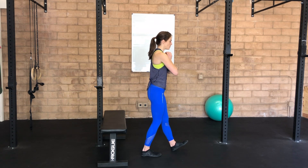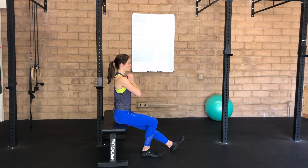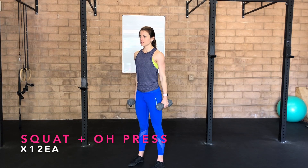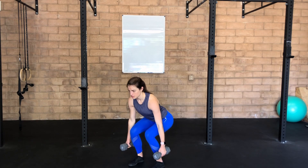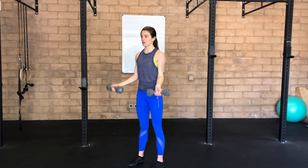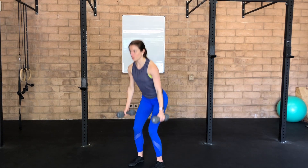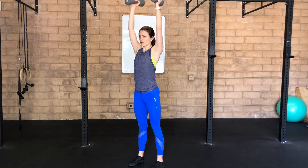Squat to overhead press. Inhale at the top, exhale, hip hinge, lead with your booty to sit back into that chair position. Sit back into your squat, exhale as you stand tall, bicep curl to overhead press, lower the arms back down to your side, lower into your squat — exhale to perform one fluid movement all the way throughout.